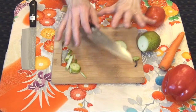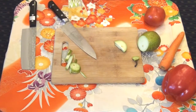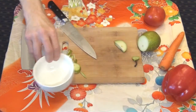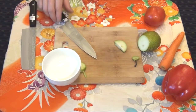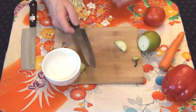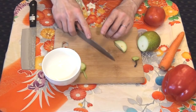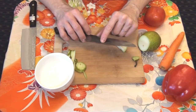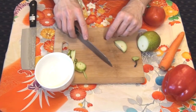Last but not least, always keep your working area clean of foreign objects. There is a big risk of accidental damage if you have other objects close to the area where you are cutting. Look here — I accidentally hit this cup and by doing so damaged the edge on my knife.